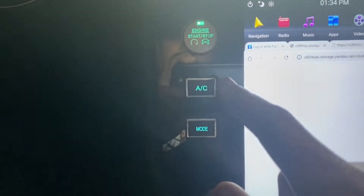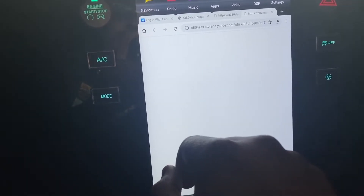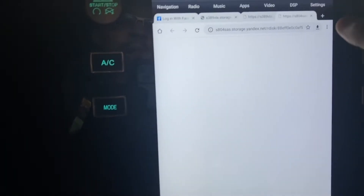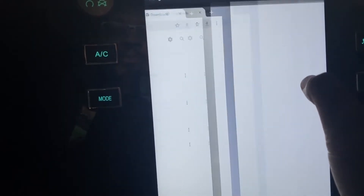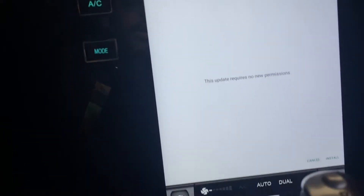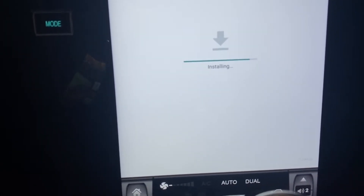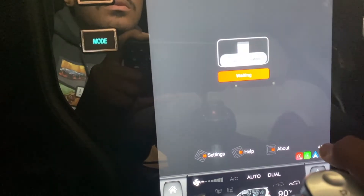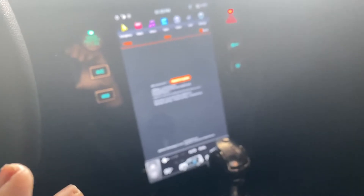If the download takes a while, I recommend starting the car, because running this tablet without the car running will drain your battery in about 30 minutes. So I just downloaded it — it's right here in my downloads — and I'm going to click it and hit Install in the bottom right-hand corner. It takes like five seconds. App installed — click Open. From here go to About and double-check your APK version. I'll link the Facebook group and the application in the description below.